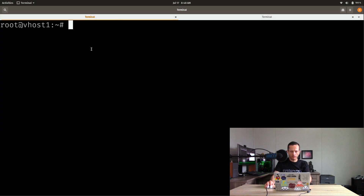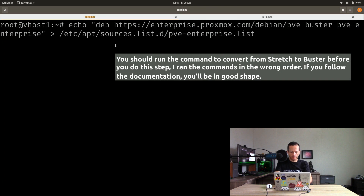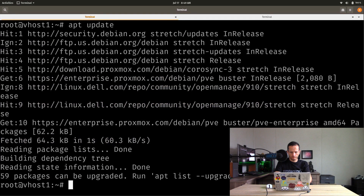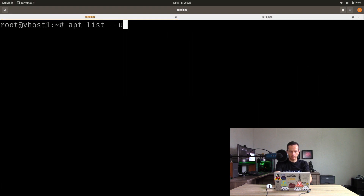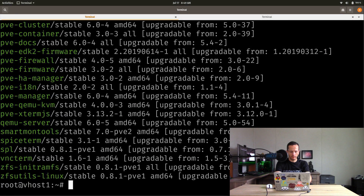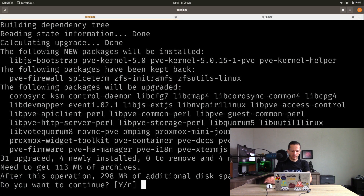Now we're going to work on vhost1. There's a repository we need to add — this echo command does that. Then run apt update. It says 59 packages can be upgraded. We run apt dist-upgrade to upgrade to the latest version. Also make sure you're looking at the documentation because there's another repository you might need — I'm not using Ceph so I don't need that, but you might want to check. I don't have anything that needs to be removed, so we should be in good shape.